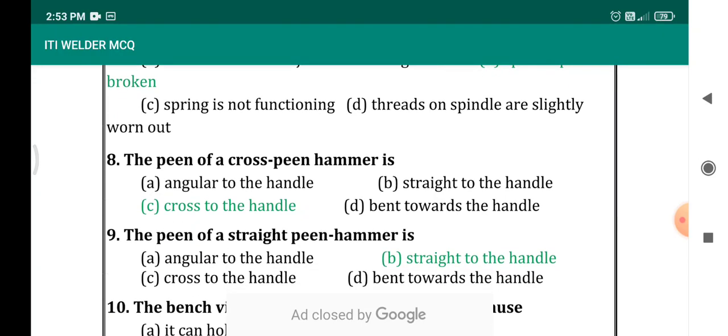The pin of a cross pin hammer is — options: angular to the handle, straight to the handle, cross to the handle, pen towards the handle. The correct answer is cross to the handle. The pin of a cross pin hammer is cross to the handle.